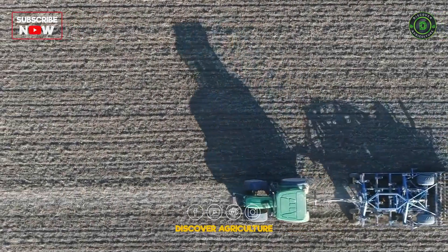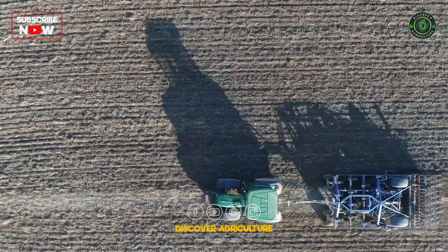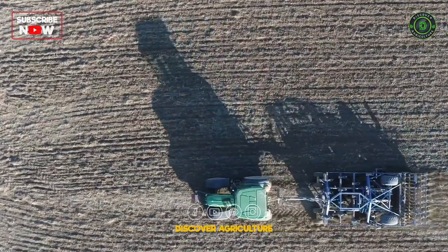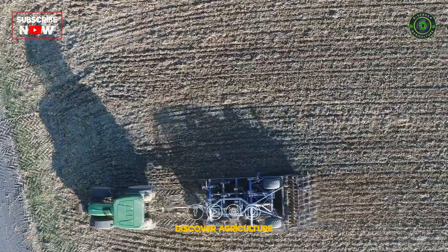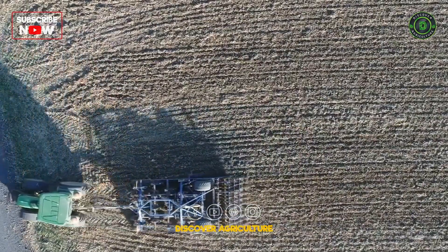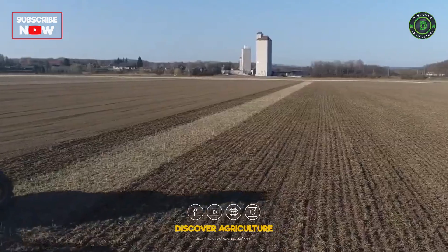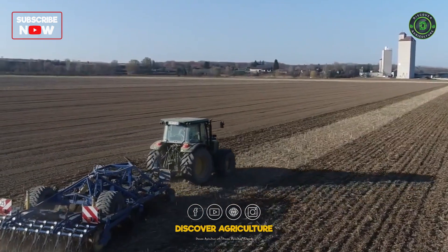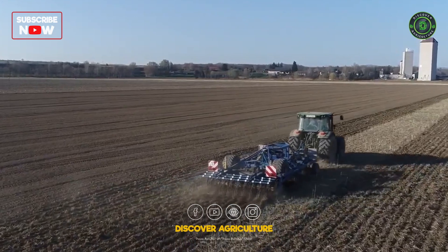What are the challenges to successfully implement reduced tillage? Soil compaction can only be repaired to a limited extent. Possibly increased weed pressure in the short term and mineralization from tillage only occurs to a limited extent. Later soil warming and wetter working conditions in the field may occur in spring.